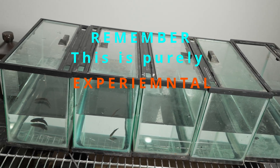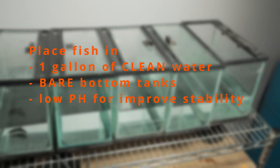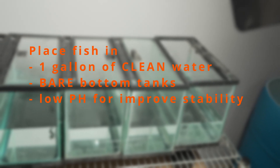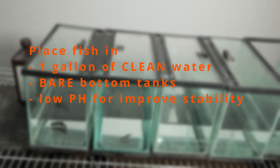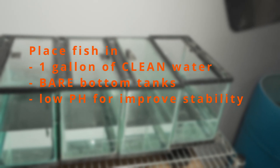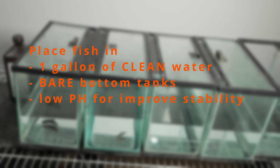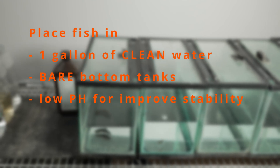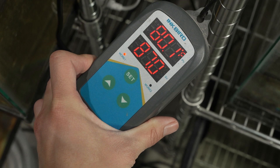The first thing I do is place the infected fish in a one-gallon bare-bottom tank with one gallon of clean water. You want to make sure the tank is very clean and free of organic materials, because you want the hydrogen peroxide to only oxidize the velvet itself. I kept my pH pretty low at 5.5, because hydrogen peroxide is more stable at lower pH — and also because I keep most of my fish in that range anyway. I also place a heating pad underneath the tank and set the temperature to 84 degrees, since velvet does not like higher temperatures.